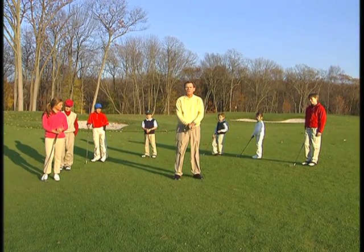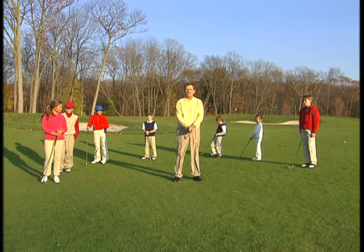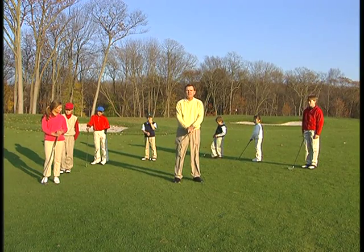When teaching and coaching junior golfers, it's important to keep the instructions simple and let them have fun. One of the aspects that's very complicated for juniors as well as adult golfers is the swing plane.